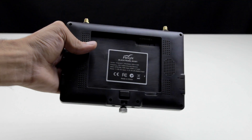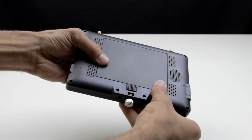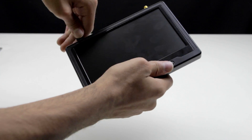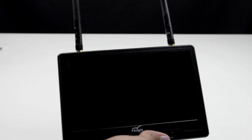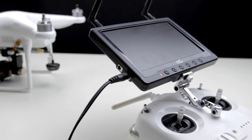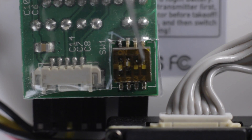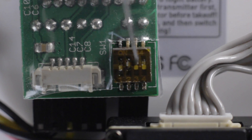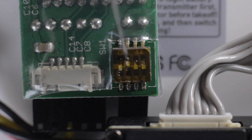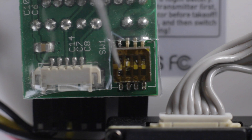Now we can move on to actually configuring the FPV monitor and video transmitter. First, make sure that the battery is actually in the monitor, then attach the two antennas and plug the power cord into the bottom charge port, not the top. Now let's take a look at the video transmitter. If you look closely at the bottom right, you'll see some switches hiding under the clear plastic casing. What you want to do is cut away the plastic and then use a small stick to change the switches into this order.